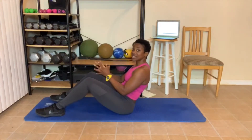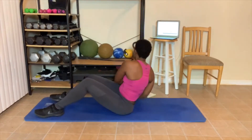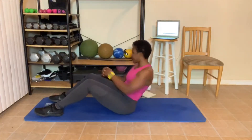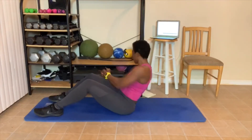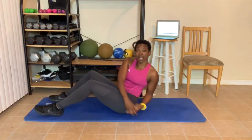Twisting. Let's go. 1, 2, 3 — you can use your dumbbell. 4, 5 — hands touch. 6, 7, 8 — give a hundred percent. 9 — because this is it. 10.